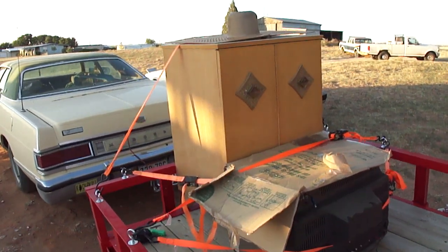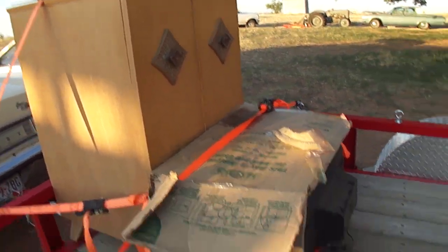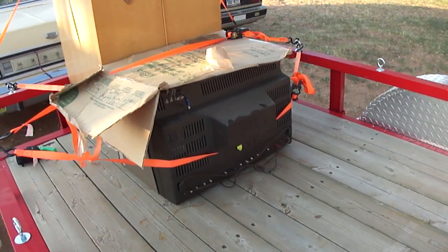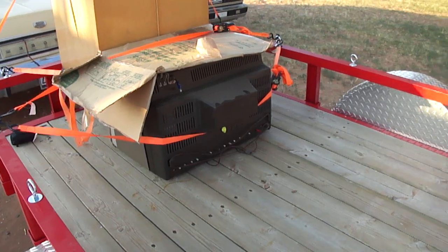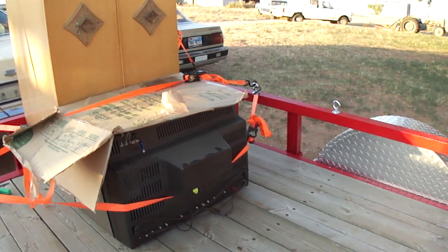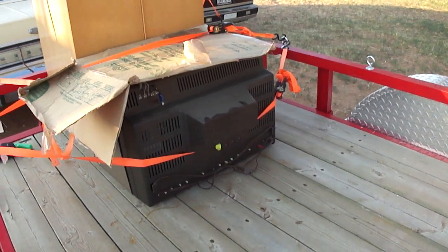Here is a Dumont 1950s black and white TV and also a Motorola tube type color TV. I got these yesterday at an estate sale and this TV was actually in a billiards room. It was in a built-in cabinet on a sliding drawer and I was able to remove it.